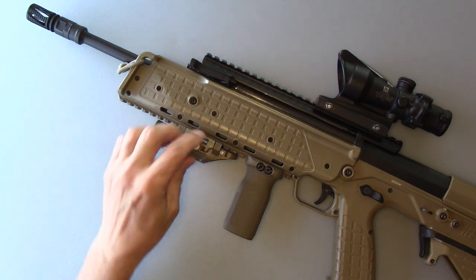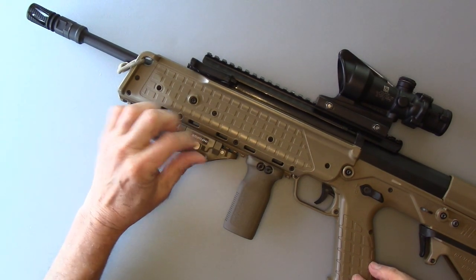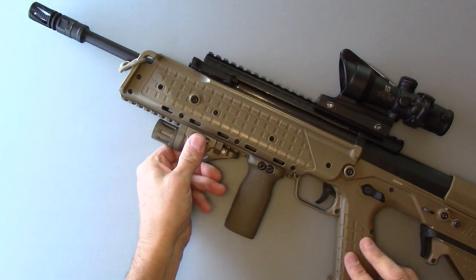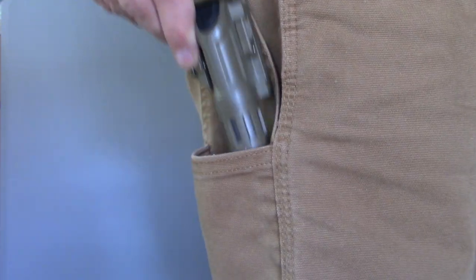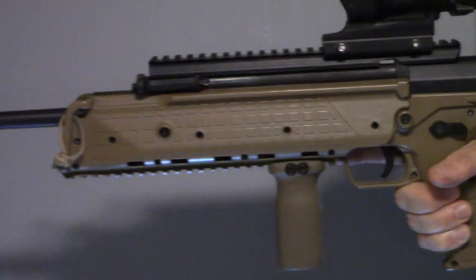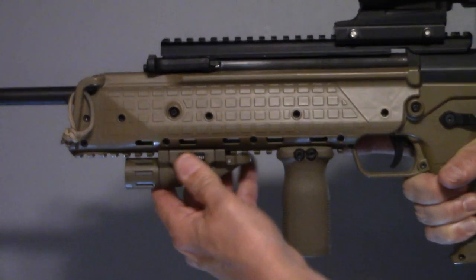Think of it like unsprung weight — if you're familiar with motocross bikes, unsprung weight is where the weight of the bike matters for sure, but the most important is the mass of the moving parts of the suspension. Likewise, while I do want to reduce my loadout weight, even more important is the mass on the rifle.